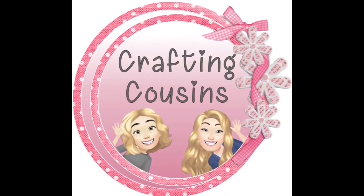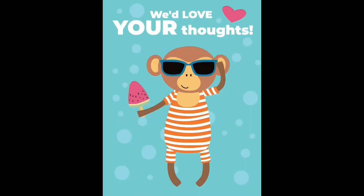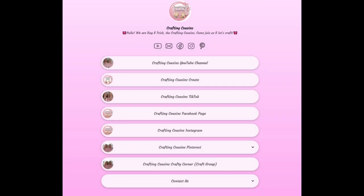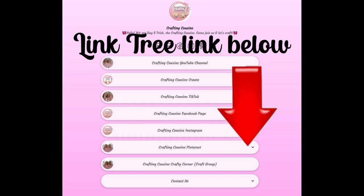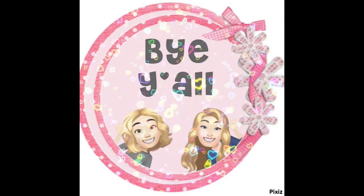Thank you so much for watching today. If you saw something you liked, we hope you'll give us a big thumbs up, leave us a comment, and let us know what you think. If you have any suggestions, we love hearing from y'all — it really does help our channel grow. We are also on TikTok, Instagram, Facebook, and Pinterest. If you enjoyed this episode, check out these videos for even more DIY inspiration. Bye y'all!